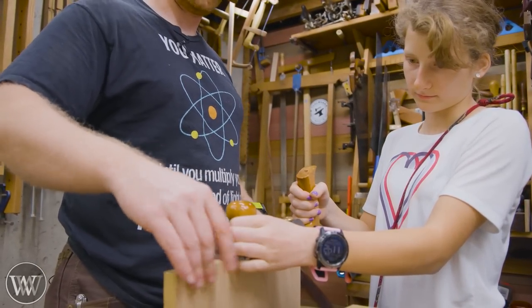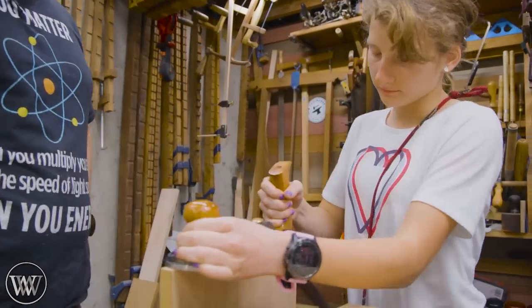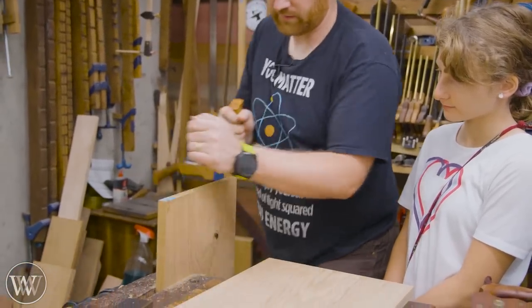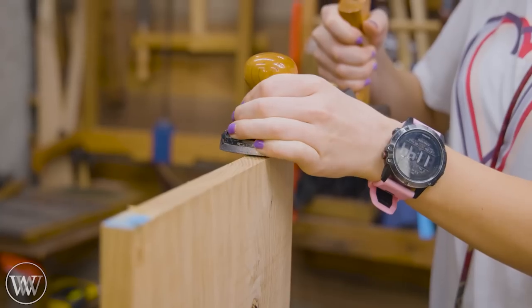Learning how to hold the plane and run it along it is a skill that seems very obvious, but once you've been doing it for a while it just comes naturally. Until that point the only way to learn it is to do it. So I'll demonstrate and hand it to her, let her do it, and then I can correct her and guide her along the process.